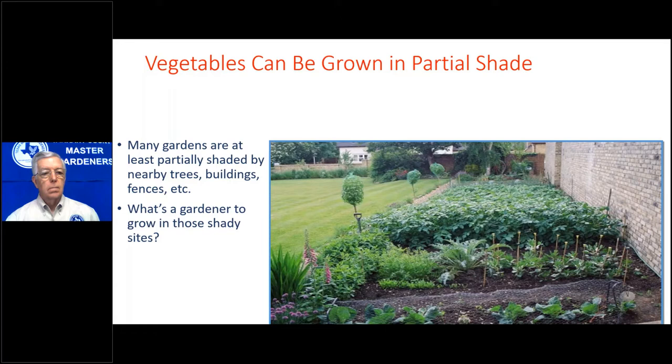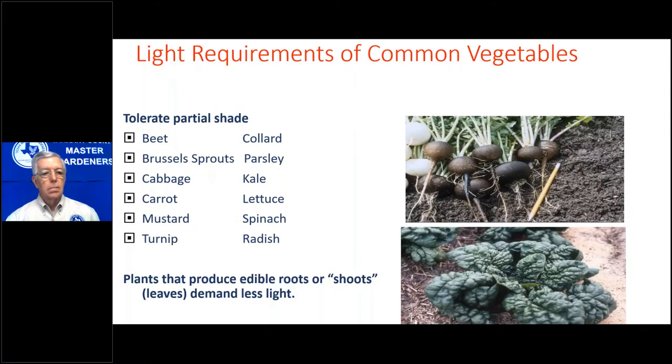What can a gardener grow in shady spots? Here are some plants that tolerate partial shade. A good rule of thumb: if you eat the roots or shoots of the plant, it usually requires less light. So beets, Brussels sprouts, and cabbage can work. Most of these are called cold crops, and they're very good candidates for the fall garden.